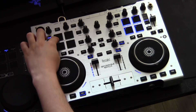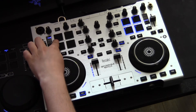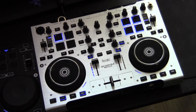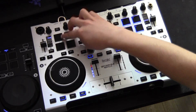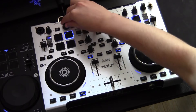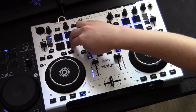Now let's go back to the pad section. When in loop mode, pad number 1 controls the in and out points of the loop. As you can see, if I press the pad once it flashes, letting me know that I need to press it one more time for the loop to be closed. On the second pad you've got your loop exit. The encoder lets you adjust the size of your loop. Pads 3 and 4 help you move between the previous and next loop.